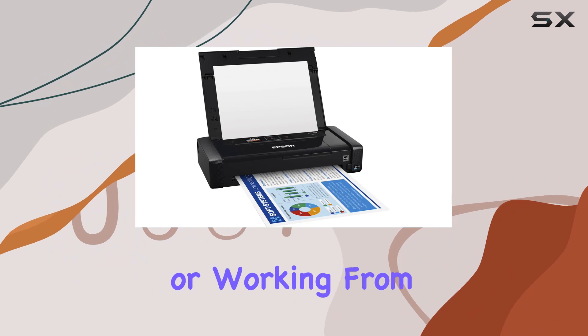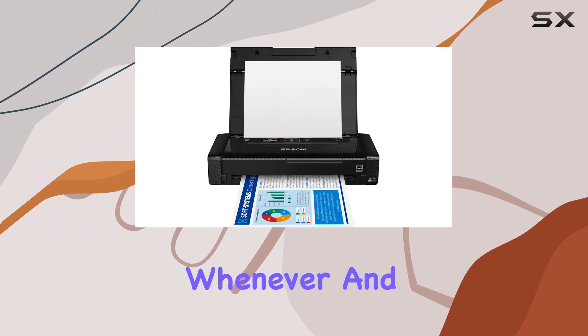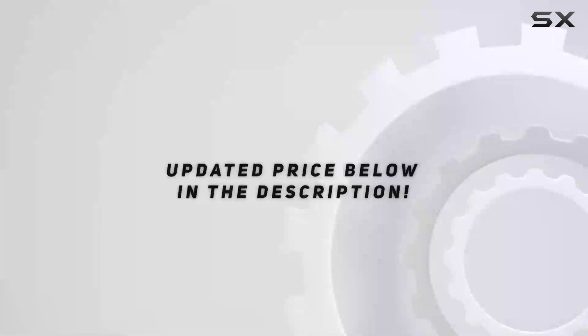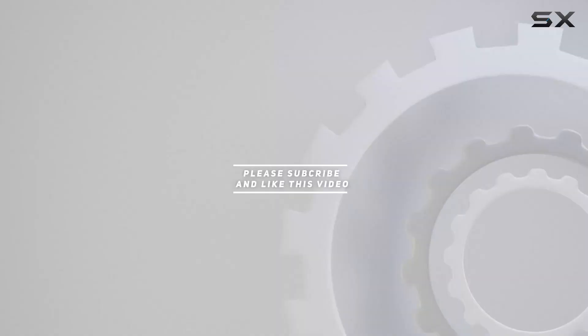Whether you're in the office, on the road, or working from home, this compact printer delivers reliable performance whenever and wherever you need it. Check out the video description for updated pricing, and thank you for watching.